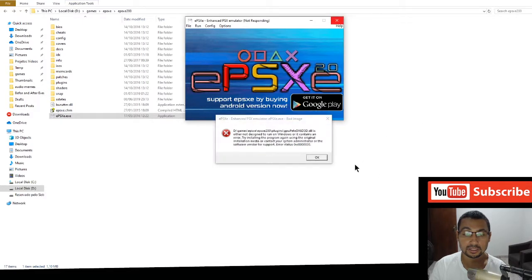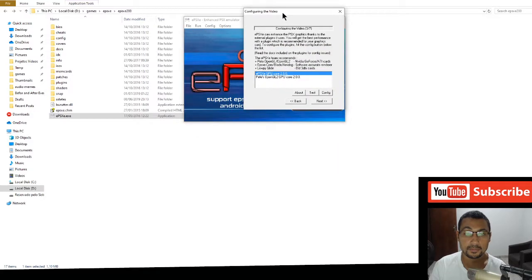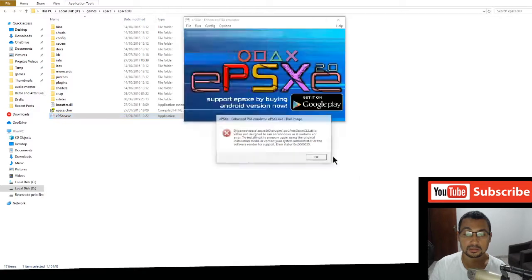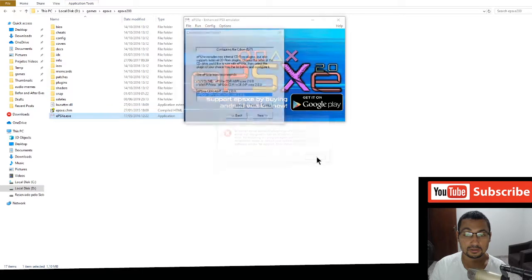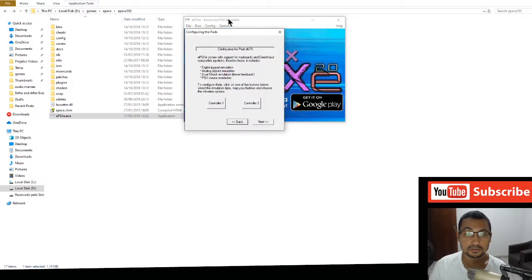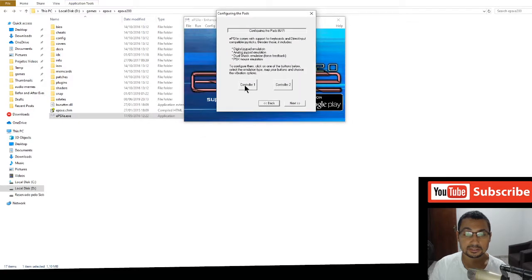Click OK through the prompts. Here, leave the first option selected: ePSXe GPU Core 2.0. Continue clicking OK and Next through the wizard until you reach the controller section, then click on Controller 1.